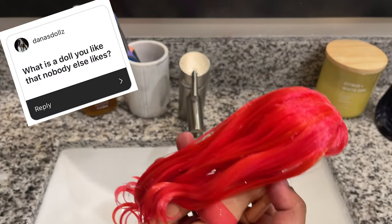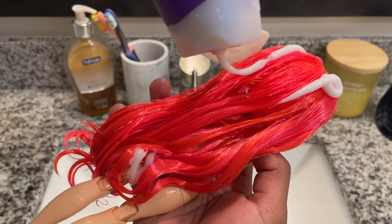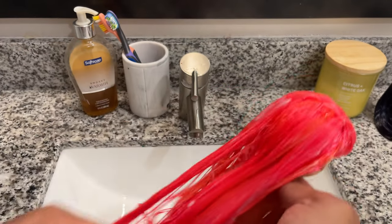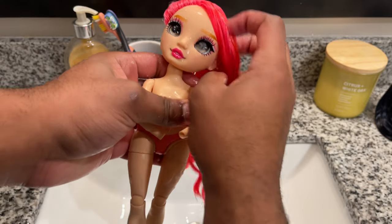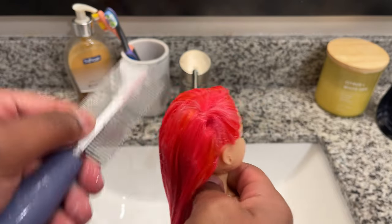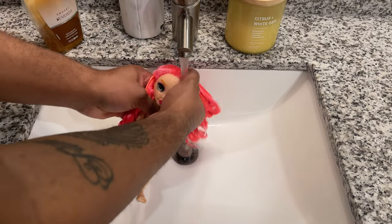What is a doll that you like that nobody else likes? A most recent one I like that I feel like a lot of people don't really care for is Rainbow High Series 5 Aiden. I actually think he's a really, really cute doll. I think his outfit is definitely something that I would wear personally, so I don't understand the hate on him — I think he's a really nice doll that I don't mind having in my collection.